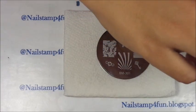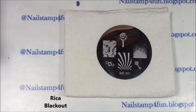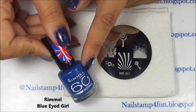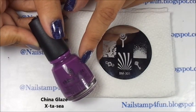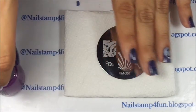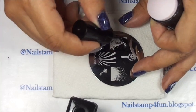For the stamping I went ahead and used Rika's Blackout, Rimmel's Blue Eyed Girl, and this beautiful purple China Glaze. Those are the three colors I'm going to use for the nail stamping. First the black.